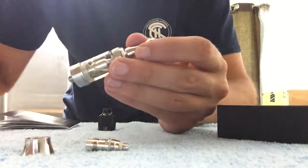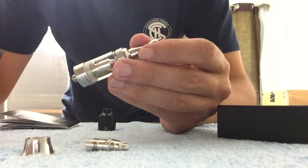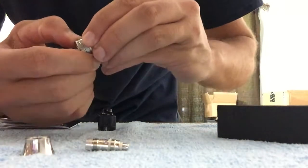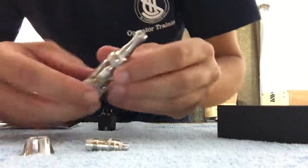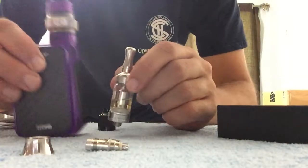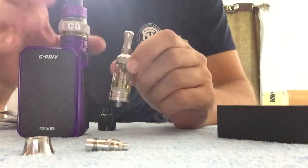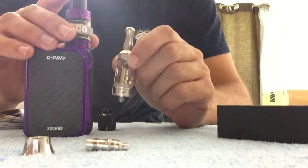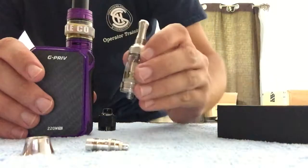It's a good little tank. It's got adjustable airflow — it's kind of like the pin. I'm gonna use this on the Smok. She gets too much smoke out of the big baby so I'm gonna put this one on there so she's not getting so much smoke.